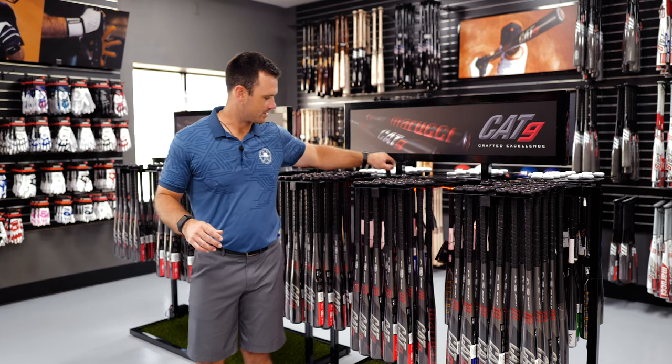One of the things that's going to be very important for us to understand is where the weight is located. We've mentioned that a couple of times — knowing where the weight is located and how much more important that is than the actual weight itself. So I'm going to grab a couple of bats here.